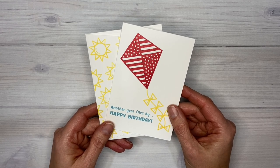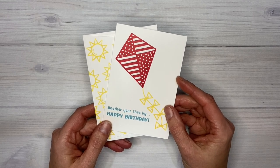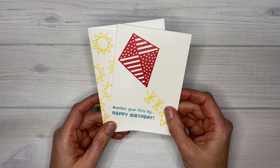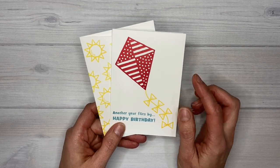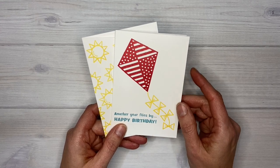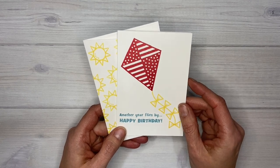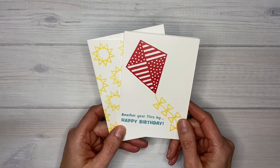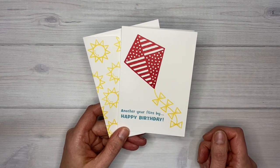Basically what it is, it's a list of all of the projects — all of the cards shown in the catalog — and they tell you what supplies they used to make that card, and sometimes there are some other tips about it as well. When I looked at it I was really surprised that they used Poppy Parade for the kites because in the catalog I thought it looked pink. So I decided to stick with the colors they used, but I could also see making this card in Flirty Flamingo or Polished Pink or something like that.